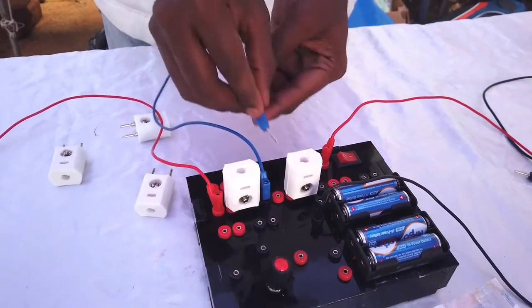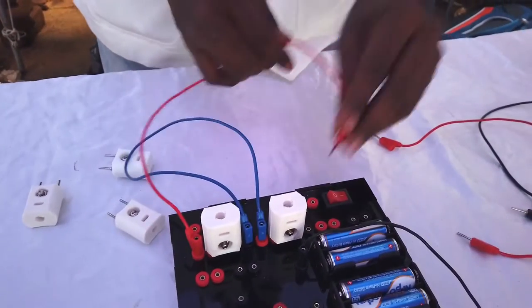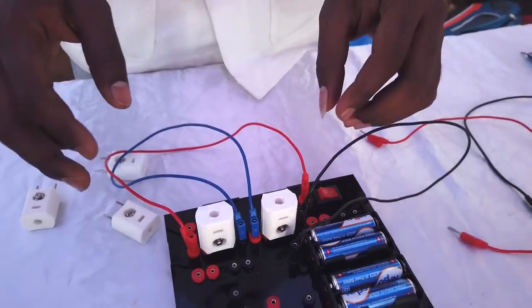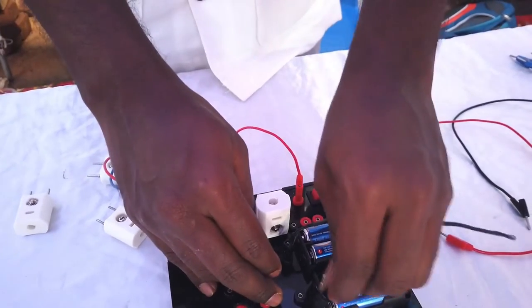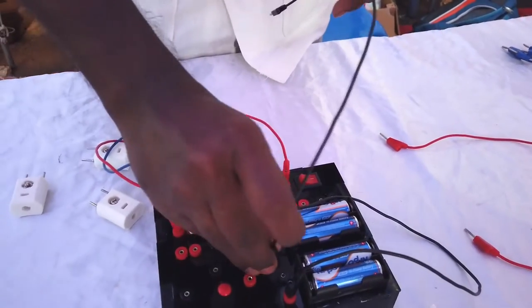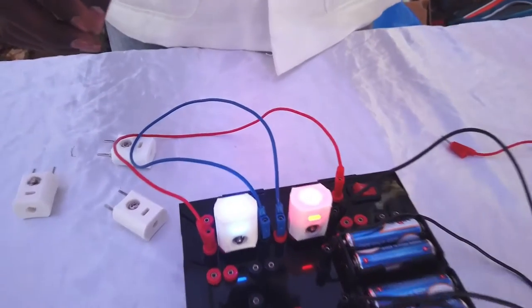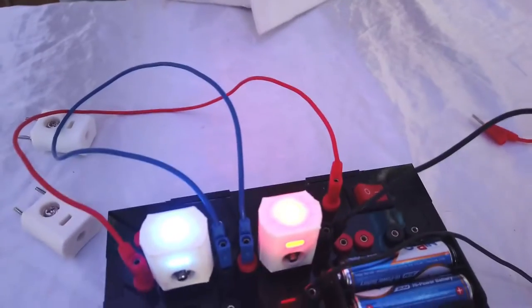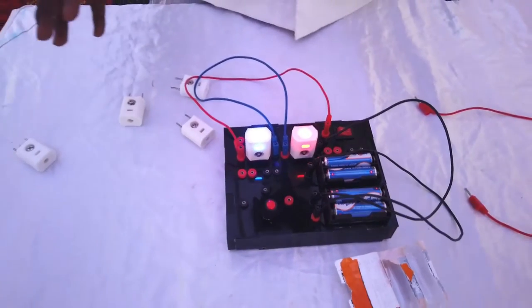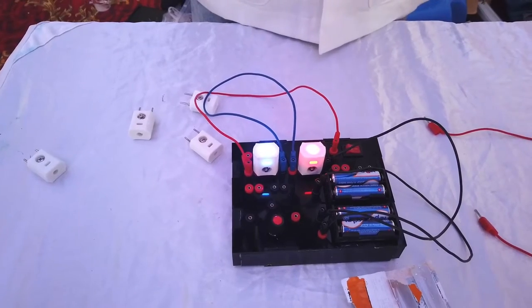You can see the LEDs are not glowing. If we connect another battery in series, now it is glowing. This is because the red LED requires a minimum of 1.8 volts and the blue LED requires a minimum of 2.5 volts to glow.